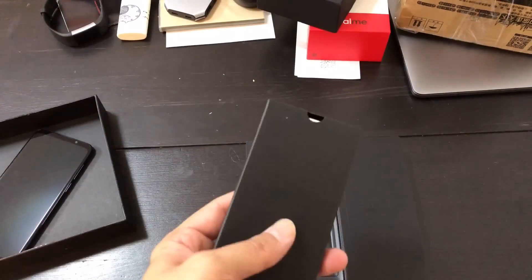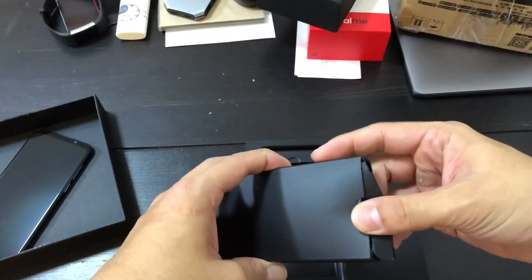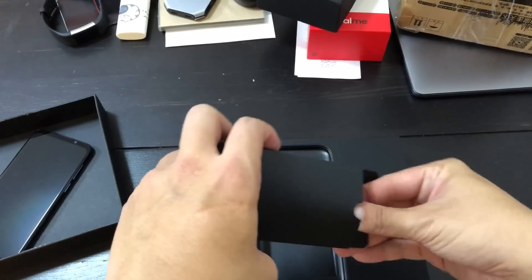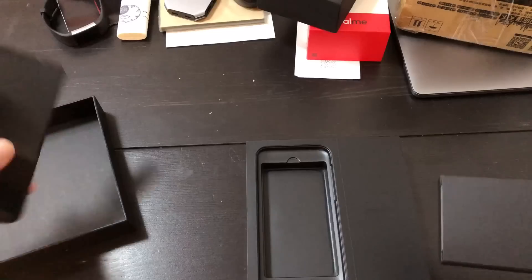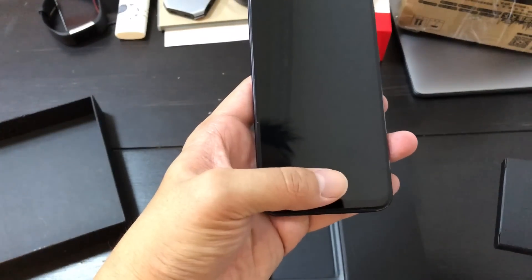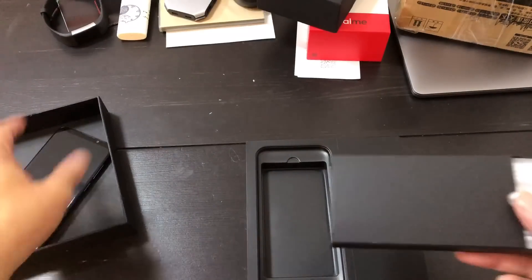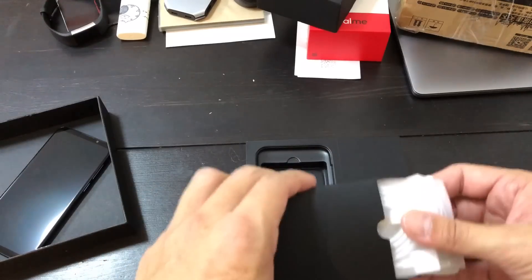I'm a fan of Meizu devices because they usually do things a little bit differently and try to innovate. A long time ago they had a home button that doubles as a power button — you tap to go back or press to go home. That was pretty clever and made the iPhone's home button look a little bit outdated.